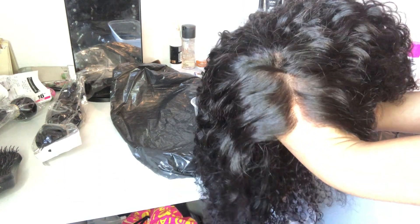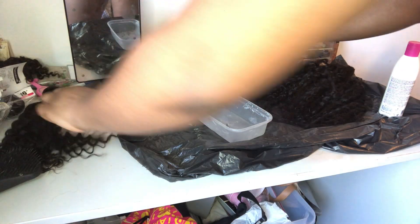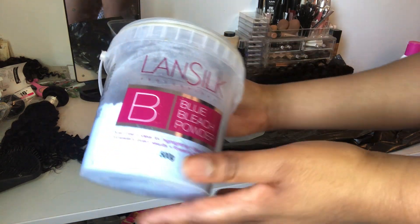Hi guys, I'm back with another wig video. I'm showing you this wig I've previously made just to compare the curls to the wig I'm going to make, because it's actually the same hair I'm using. So we get to see how the bleach actually affects the hair.